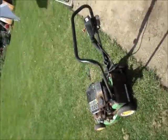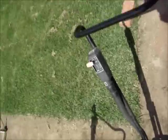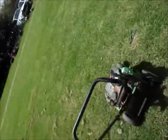Here's the other one. It's almost exactly like that first one, just no key start. I've just chucked fuel in it and primed it as well — I'll see if this one goes.